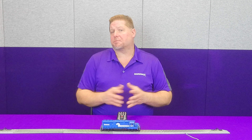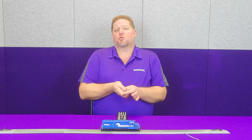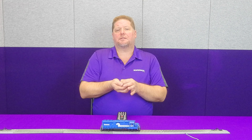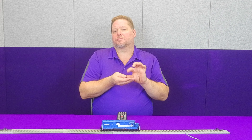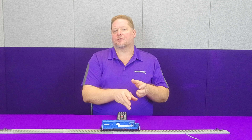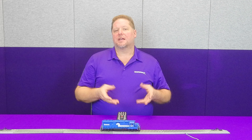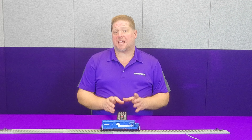In earlier diesels, such as the GP40 that I have here in front of me, a lot of those were done with what was called a poppet valve. Basically the pressure would build up, the water would accumulate, and there was a little sensor that when the water accumulated at a certain point, it would open the valve and spit the water out — and that's the sound you would get standing next to a diesel.